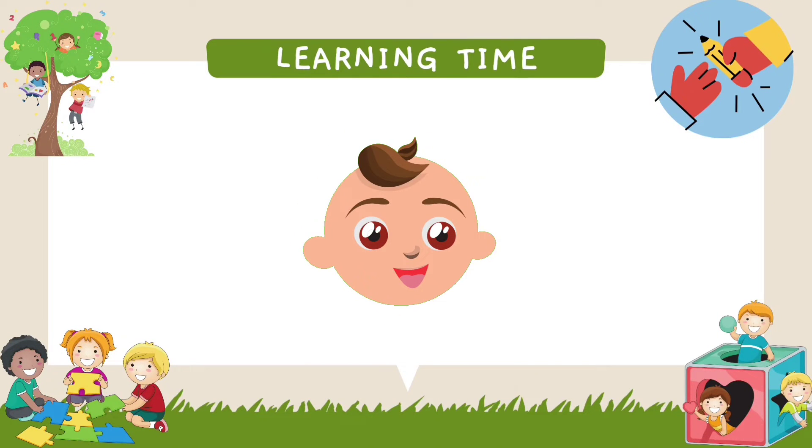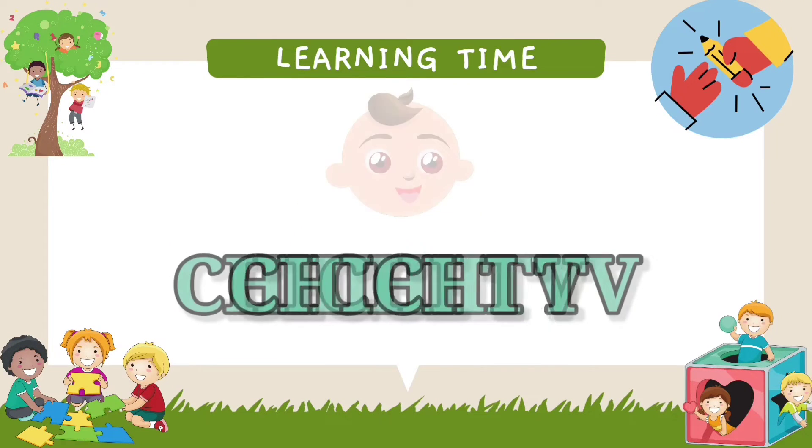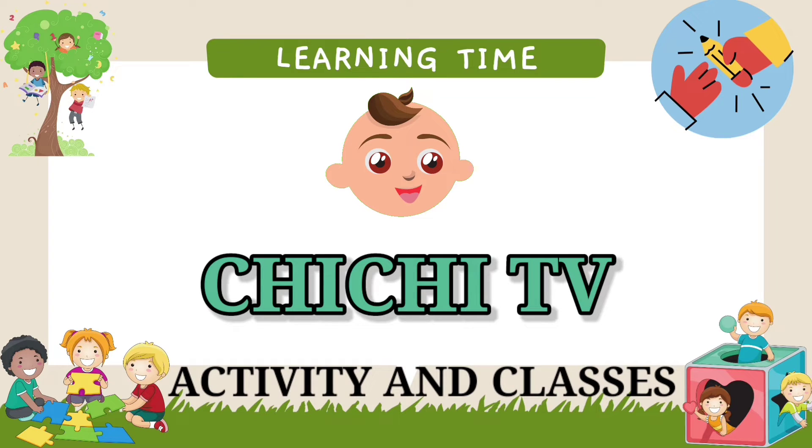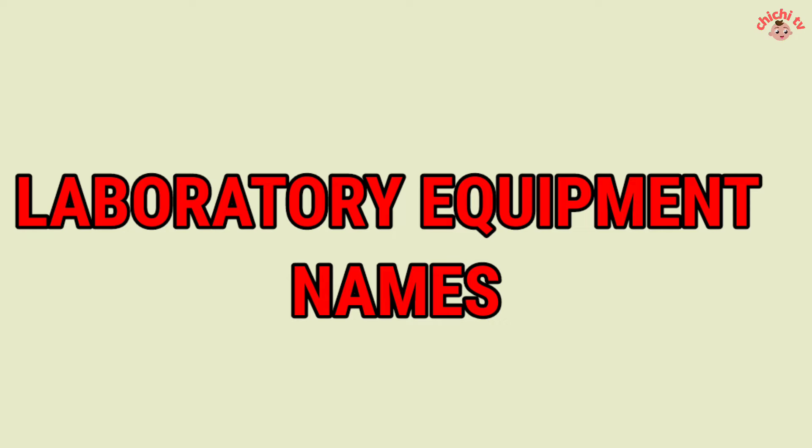Hello guys, welcome to my channel GGTV. Activity and Classes: Laboratory Equipment Names. Today we are reading Laboratory Equipment Names.